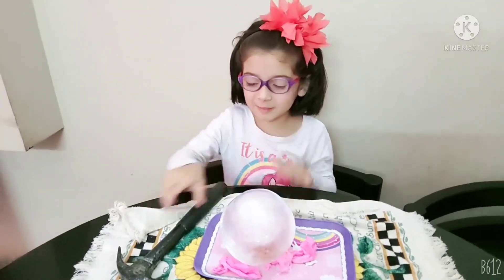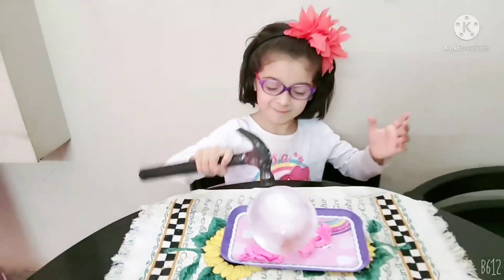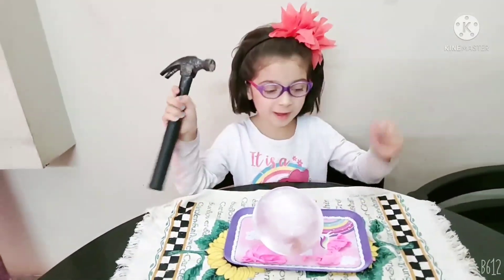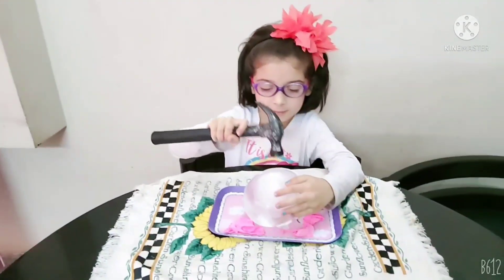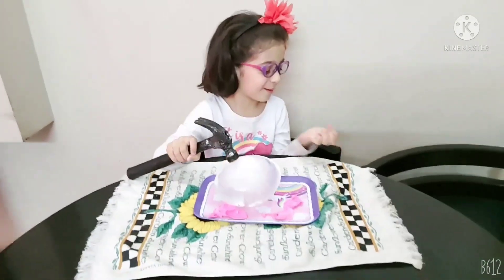We have to do the shell. Let's do the shell. It's so cold. I can't hold it. We have to go ahead.